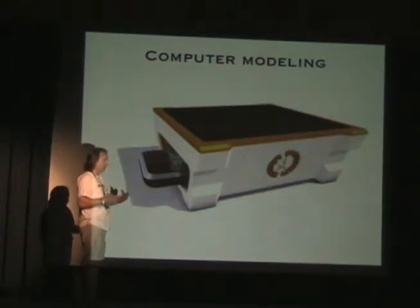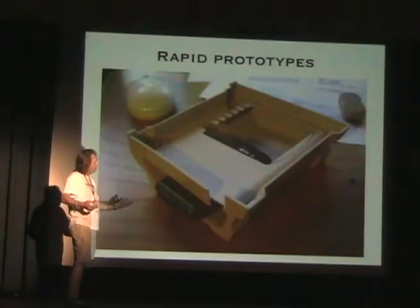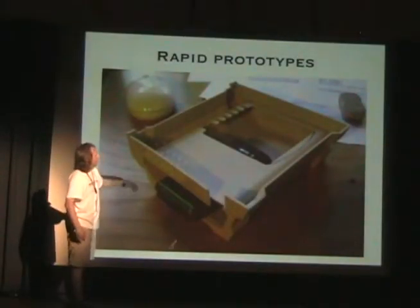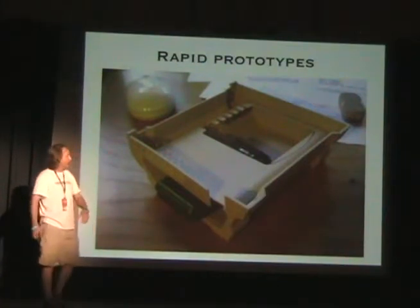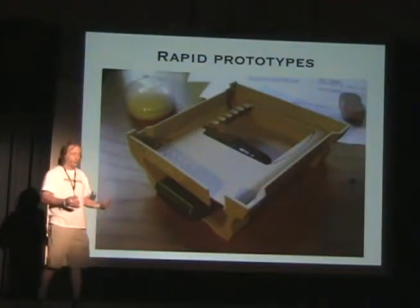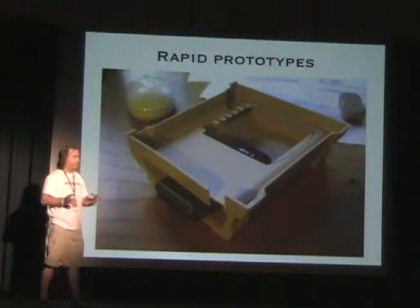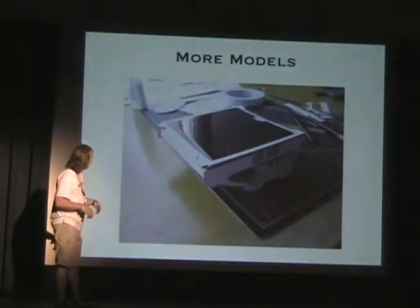At some point computers come into the process, because this is the age we live in. We start modeling things up on the computer. I flip back and forth between making physical models and making computer models. You can then take those computer models and make rapid prototypes — basically make a model in an hour, something that might take you a couple of days to make, with a lot of accuracy.